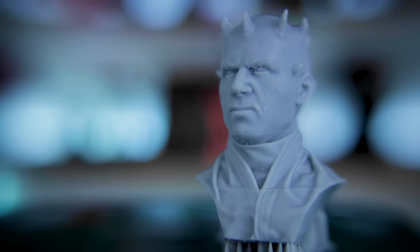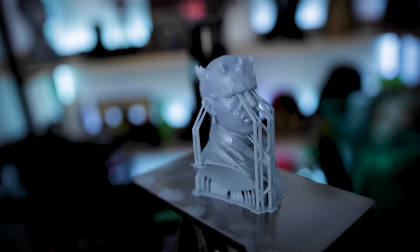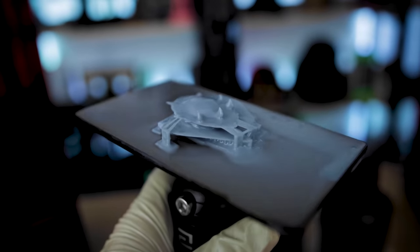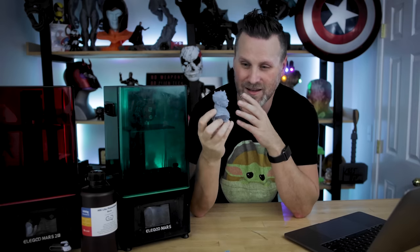Since I saw decent results at 240, I decided to run a Darth Maul bust, which was a 5 hour and 7 minute print at that 240 lift speed. The results were okay — not the greatest. I definitely saw some layer shifts, and in fact this was the second print because the first one failed completely, looking like a pancake when it printed. I went and re-supported it, re-sliced it, and it printed — but it wasn't exactly great.